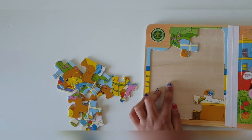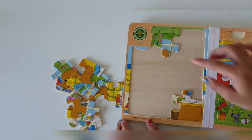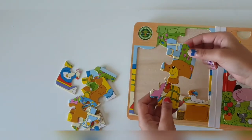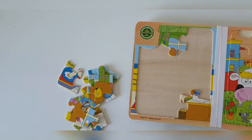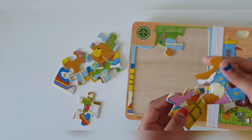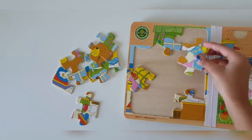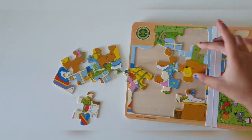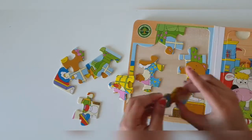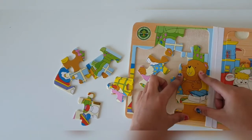Hmm, not really sure about this piece. I guess so. Let's see. Yeah, I think this one goes here. And this one goes over here. Yeah, there.